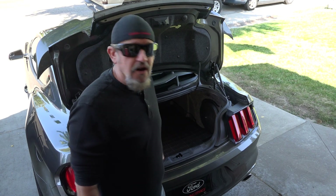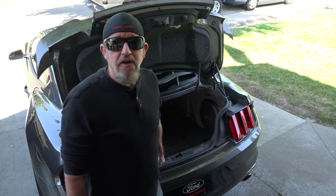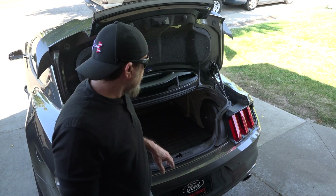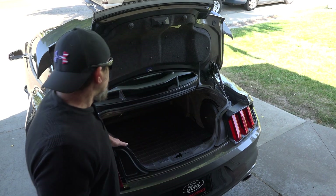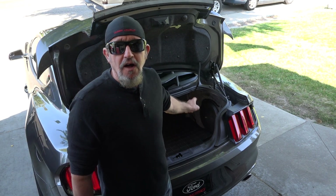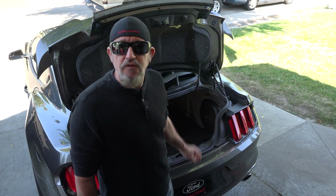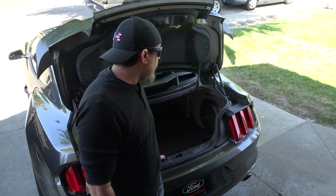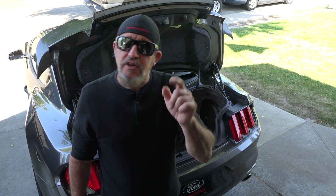Anyway guys, in conclusion — it's the next day and I've got my project done. Got the subwoofer in, sounds great, tested it, and the installation wasn't without its problems. I got this on American Muscle and I'll leave links in the description if you want to check this subwoofer out. I got all my trunk space back. Thanks for watching — if you like the video please give it a thumbs up, subscribe, and we'll see you in the next video.